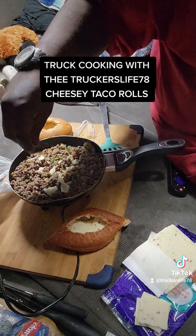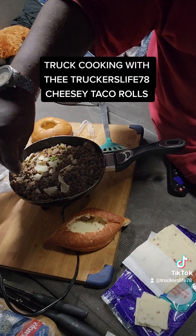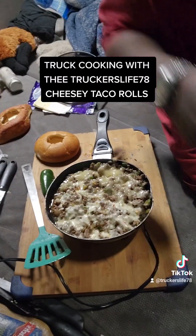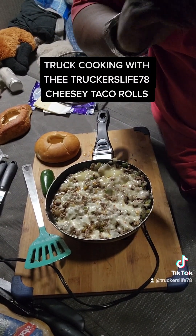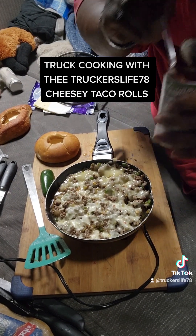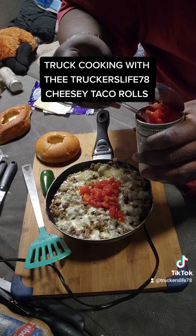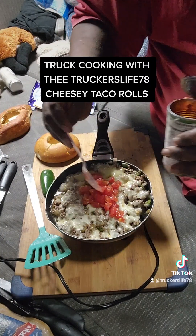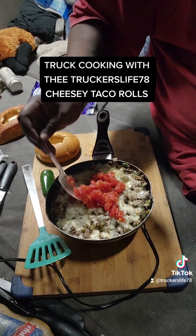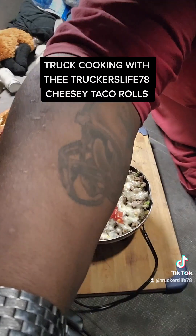We're going to take some cheese and crumble it right into the meat — about four slices. Remember, this also has jalapeños and habaneros in it. Then we've got some Rotel with green chiles and lime juice — we're going to put some of that in and mix it all up.